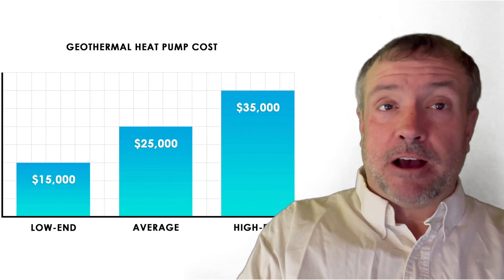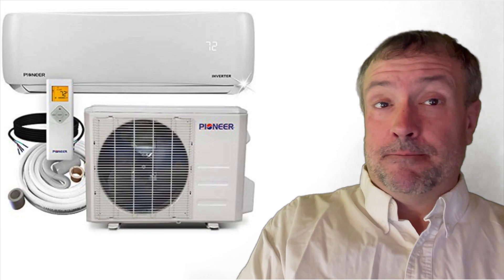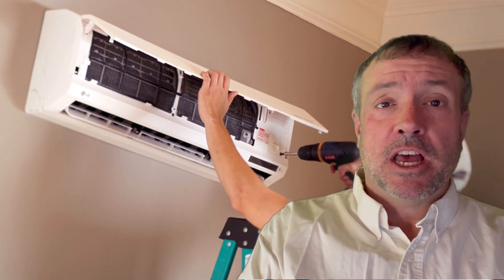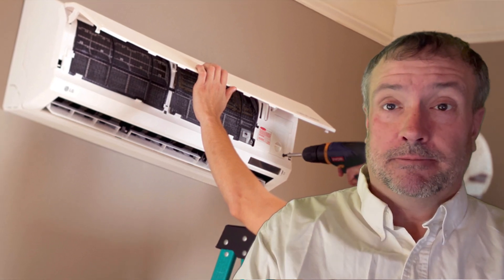Before you get all worked up about a $30,000 geothermal heating system, this is simple tech. I'm going to show you how to use a mini-split heat pump with a low-grade forced air geothermal system for a fraction of the cost of buying and installing the normal geothermal liquid heat pump systems you're used to hearing about. That's the name of this channel — Simple Tech. Hit the like and subscribe button because it tells YouTube this is the kind of content you want to see more of. It's time for you to take control of the algorithm.